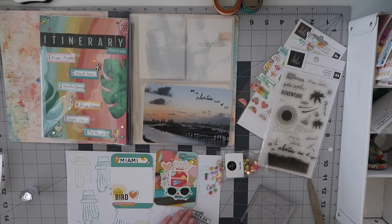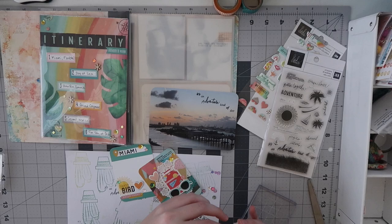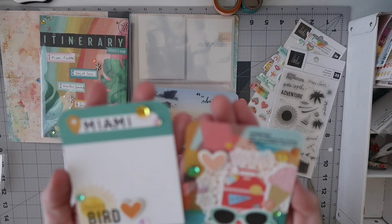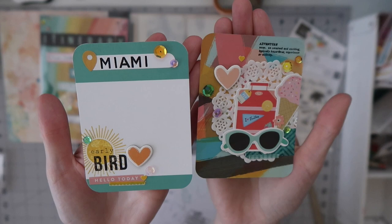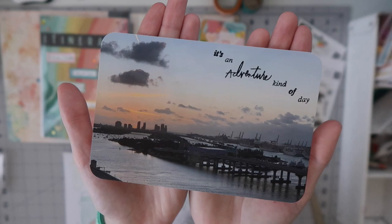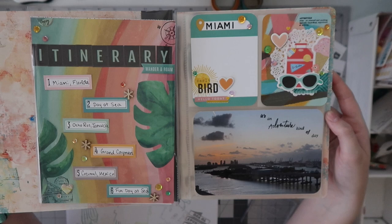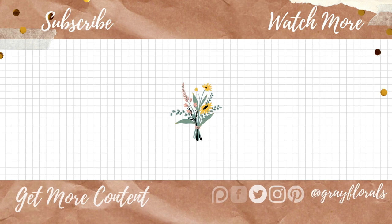We finish this off with sequins for a fun layout overall. If you're interested in behind-the-scenes real-time process videos, Disney vlogs, or Universal vlogs, they're all over on Patreon. Here's a close-up of the two finished cards — I love the stamping on the left card, and the right card has such a cute cluster. It's really my maximalist style. The photo stamping isn't perfect, but we can add emphasis on some words. Thank you so much for watching — here's the finished page. Give it a thumbs up and comment your favorite part below. See you in the next one!